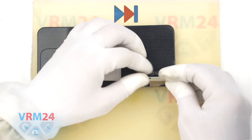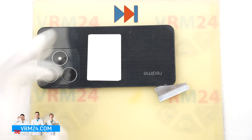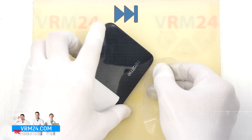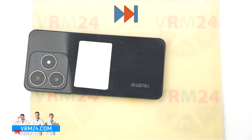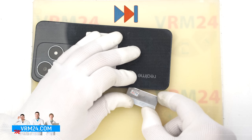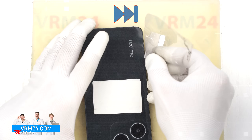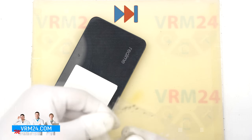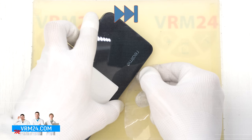In our case it is not coming off easily — the back cover is slightly recessed, so we need to create a small gap first. To do this we use a metal tool, but you really shouldn't do this, to be honest. A metal tool can easily damage the back cover or internal components. If you decide to use a metal tool, be extremely careful. In our case we probably just need it to sharpen the edge of the plastic film to make it easier to slide in.